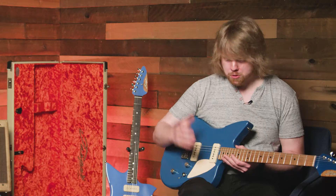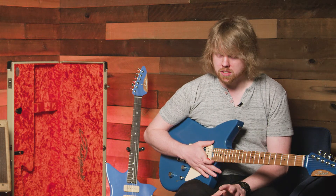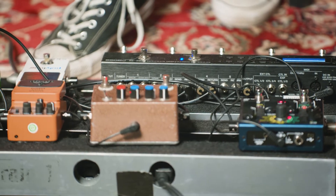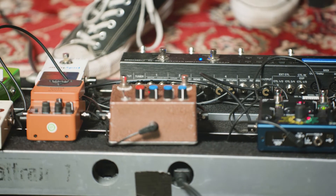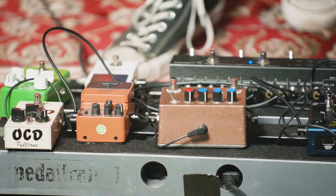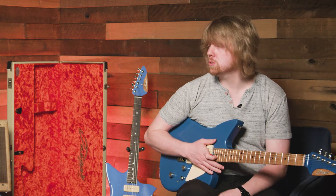So why don't you tell us, Woody, what you're playing the Mana ST through today? I've got the Mana running through a small selection of pedals. We're getting the main overdrive tone from the Gristle King by Tim Yarnig from Stevens Point. That's going into my Source Audio Collider for some delay and light reverb, and then into the front end of my 1962 Tweed Harvard.